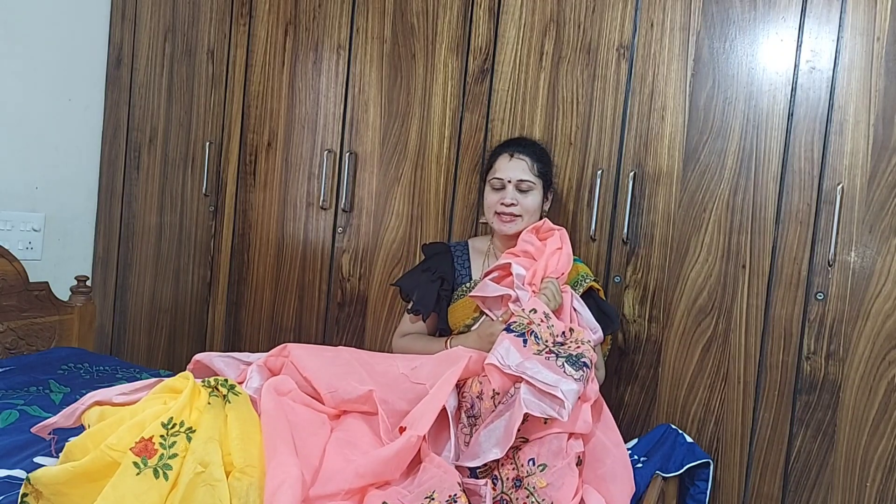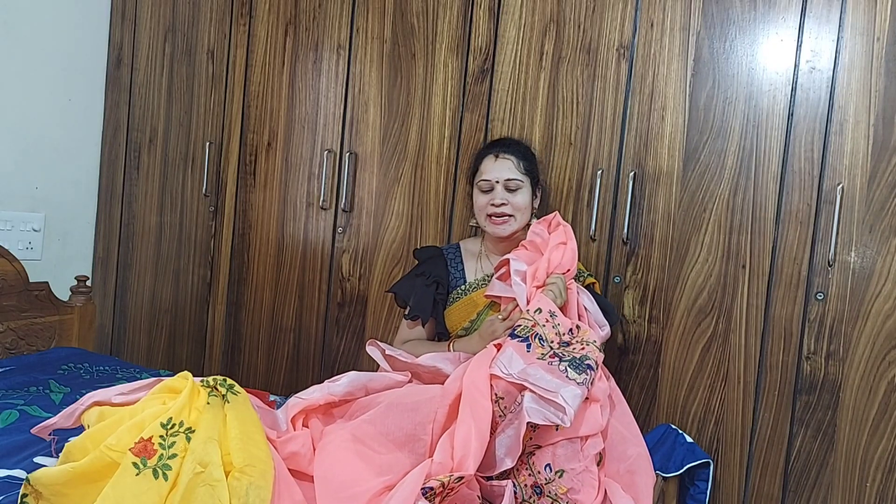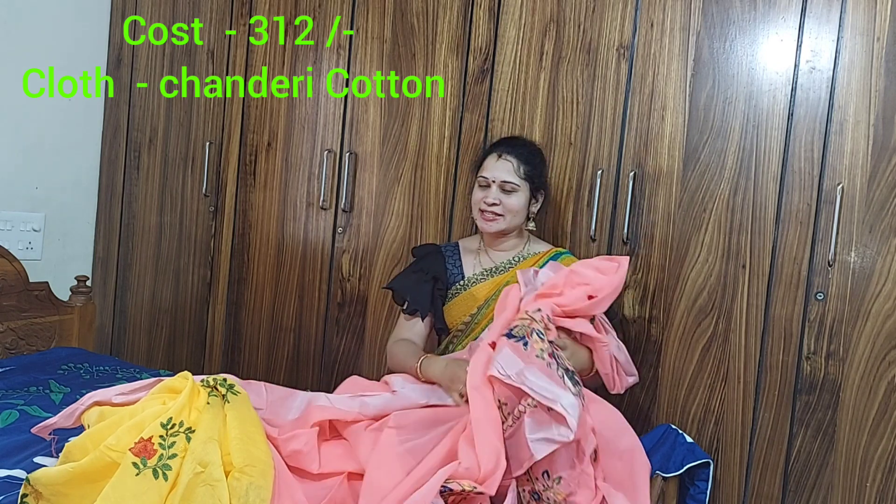This dress is very smooth, very soft and pure cotton. Very good. I got to buy this outfit. I purchased it for ₹300,000.